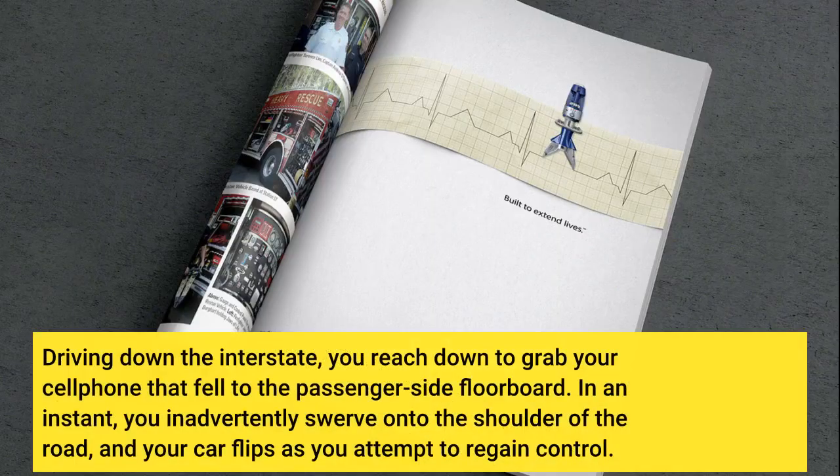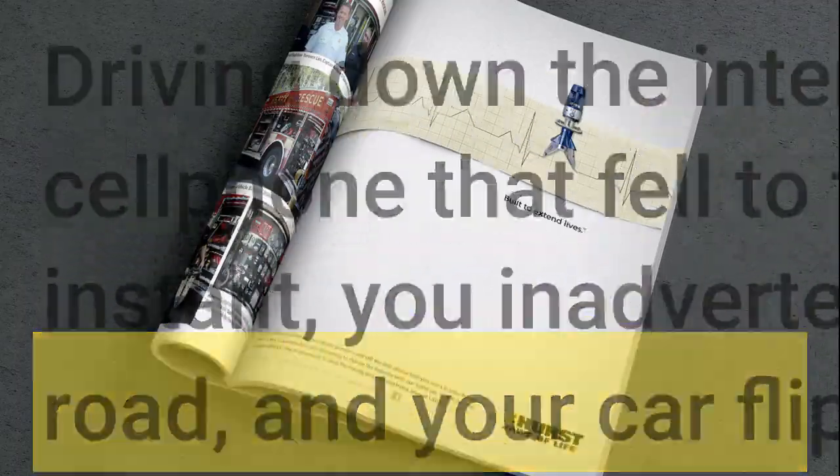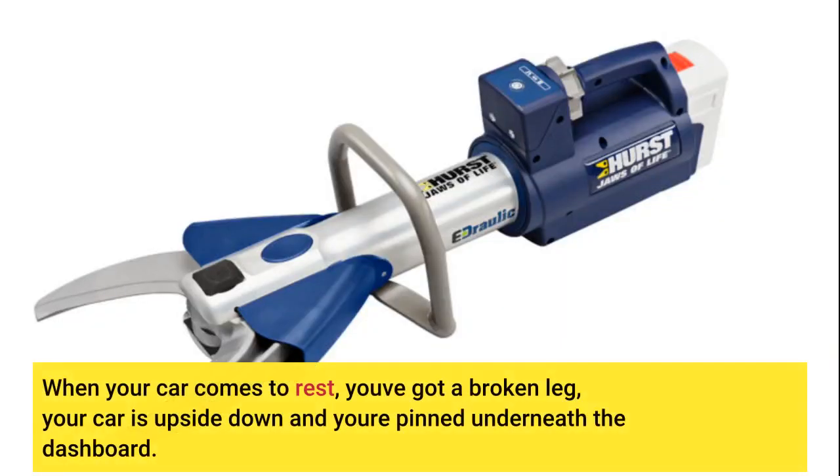Driving down the interstate, you reach down to grab your cell phone that fell to the passenger side floorboard. In an instant, you inadvertently swerve onto the shoulder of the road, and your car flips as you attempt to regain control. When your car comes to rest, you've got a broken leg, your car is upside down and you're pinned underneath the dashboard.